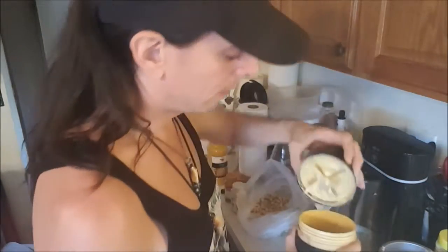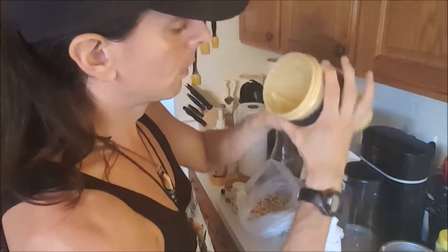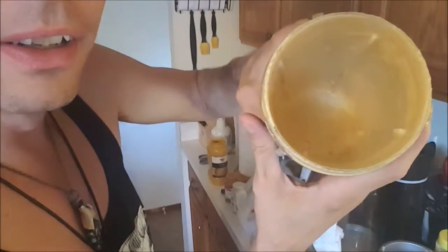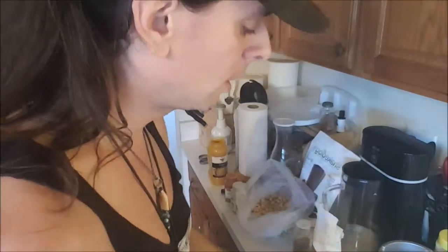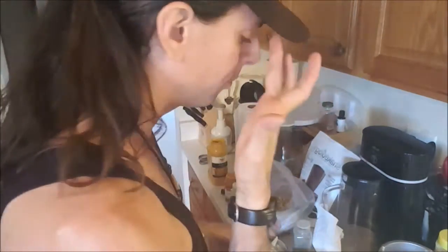That is looking mighty fine. See — it's like a melted cheese; it's so creamy and so wonderful. I got everything just right. So this is going to be my cheese when the crust is done. I'm going to put down the marinara sauce, and then this goes over the top. I'll show you that in about 20 to 25 minutes — or for you watching this, in less than a second.